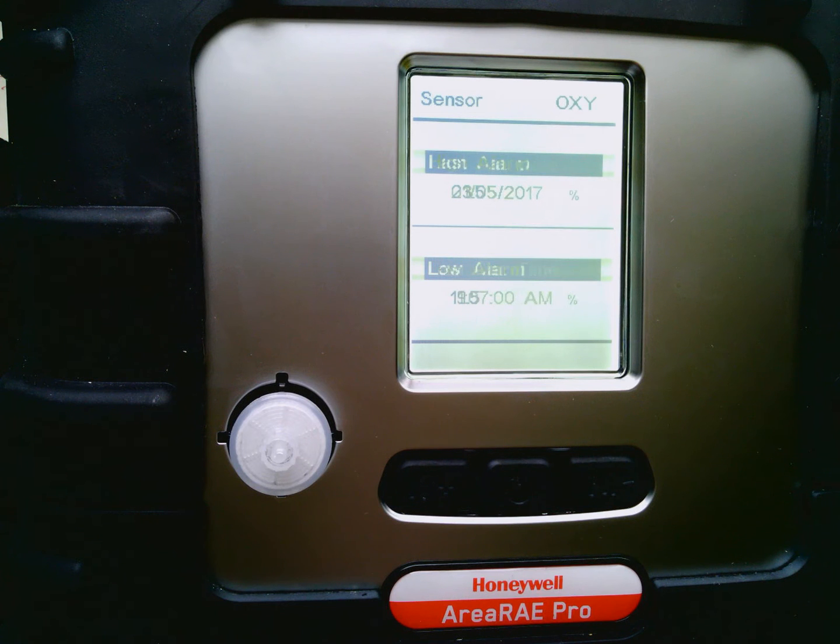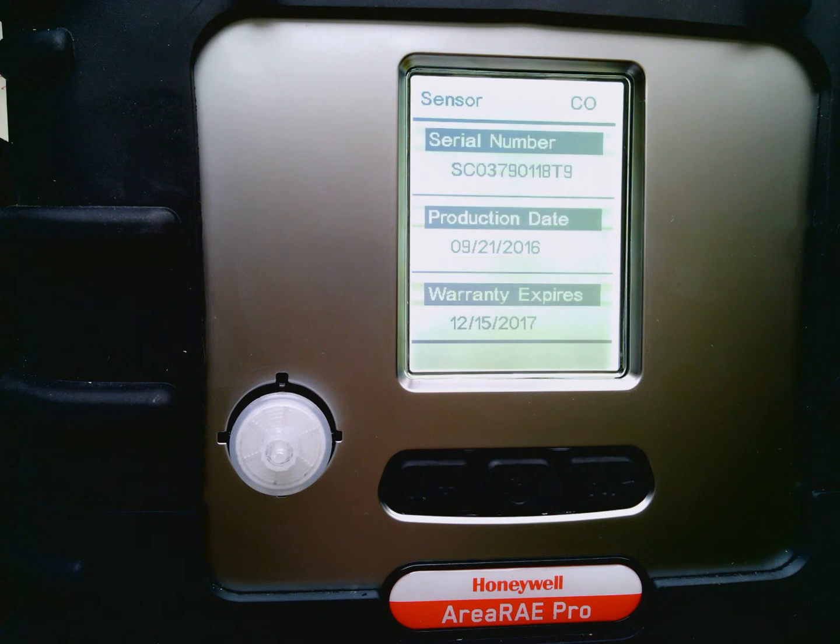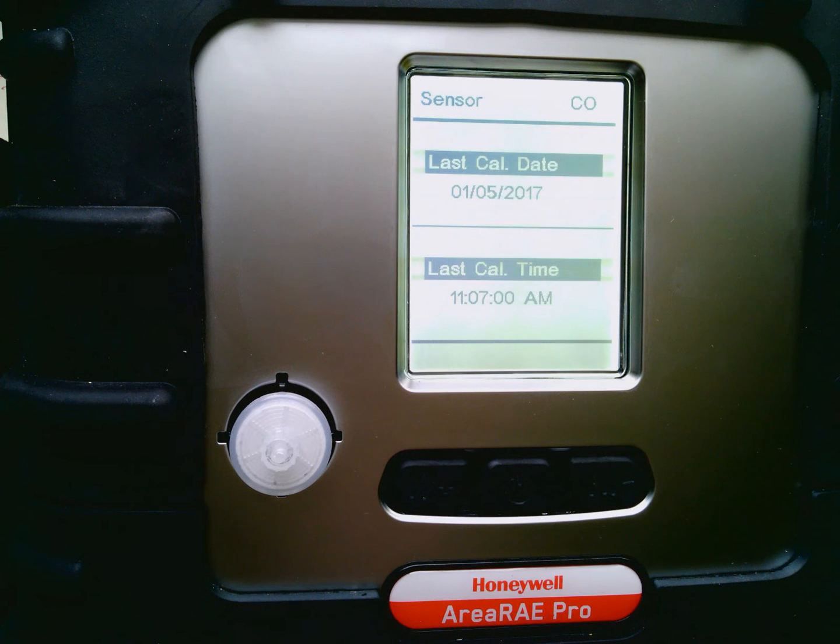I always like to talk about the warranty expiration. That is the date in which the sensor is no longer covered, but it could still be okay for operation and use as long as it passes a calibration.